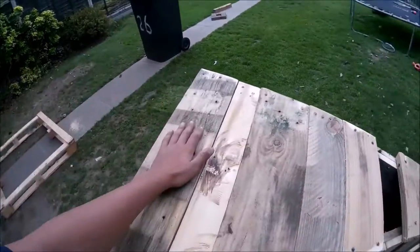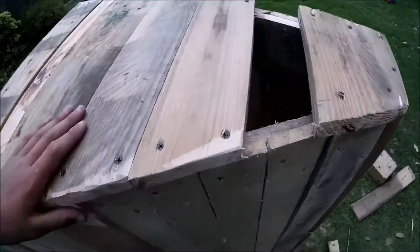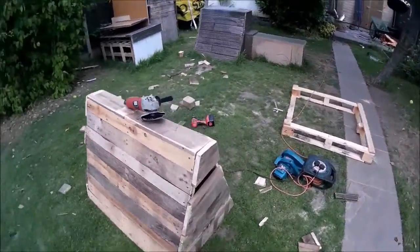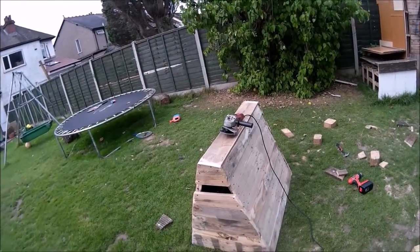I've decided I'm going to close off one side of the box. I've completed this side — I just put a board in, screw it, cut it, and get the angle grinder to take off the corners so that it feels smooth. Both sides are now on and the corners are sanded down.